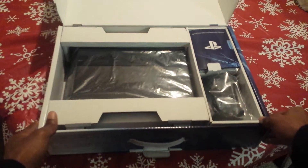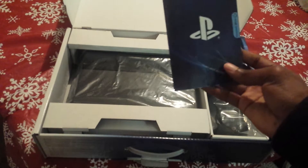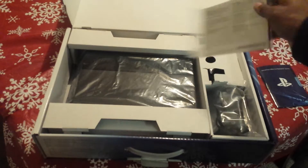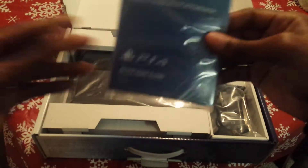So in here we have some components. We have the special offer, which if I'm not mistaken, this is the PlayStation Plus one month free membership trial, the Music Unlimited 30-day trial, and a $10 voucher. However, I'm not going to open this because it does contain the code inside. And you've got 'Welcome to the World of PlayStation,' just the little starter booklets.